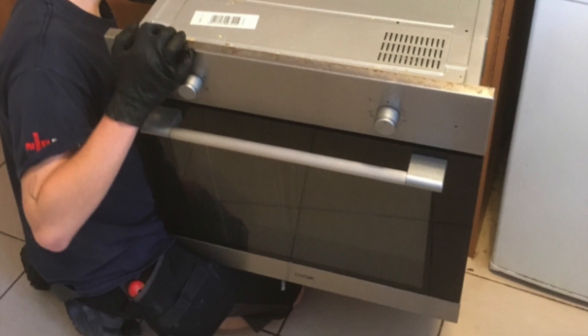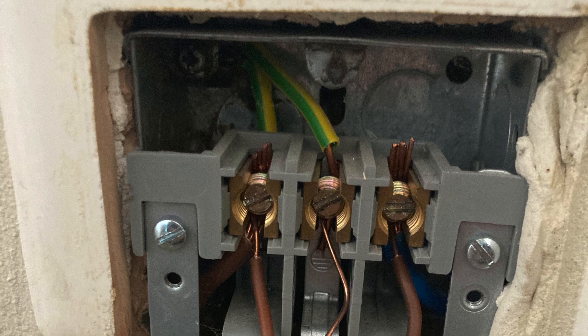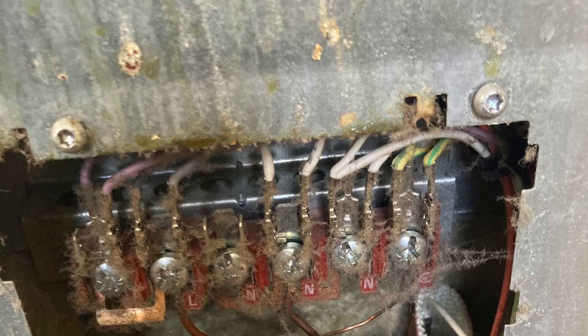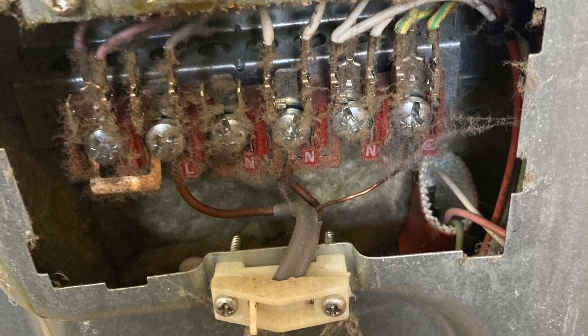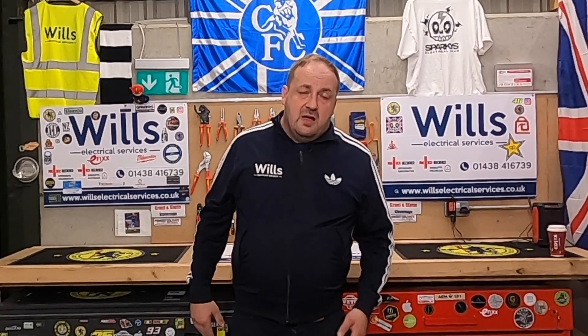What I tend to do is pull out all the ovens, hobs and so on and take photos of the observations. I had a really good one this year — a woman with a 7kW appliance on 1.5mm twin and earth, and it was actually two browns as well. It's comical — it had been like that for three years, but there was no thermal damage to the cable.